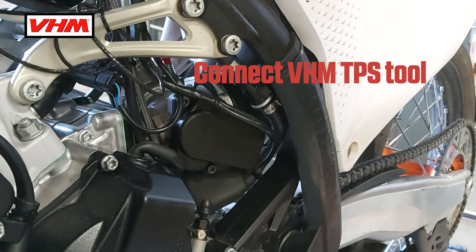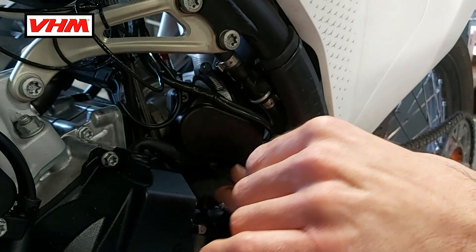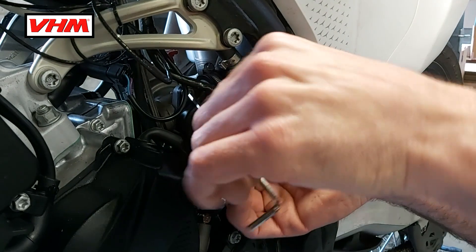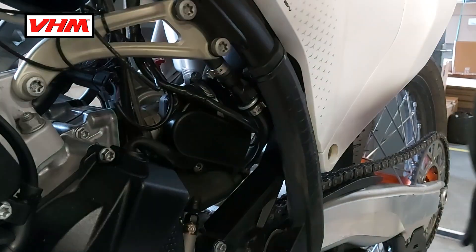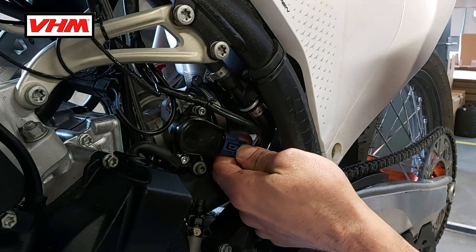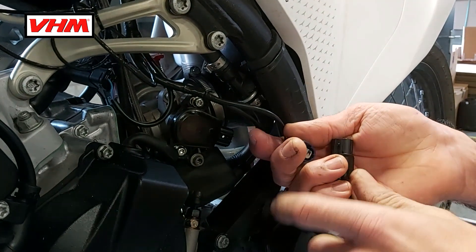We're now going to remove the two hex screws with an Allen key to access it. This all happens with the ECU in sleeping mode. Remove the cover and you will see the sensor behind it. With the blue connector, you can take it off easily with a small clip — push it in and take it off — and now you can mount our tool in between.